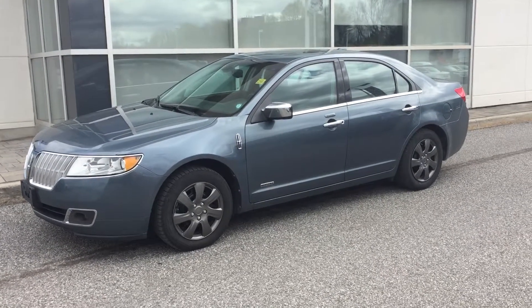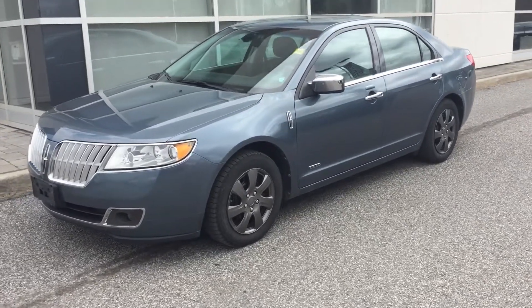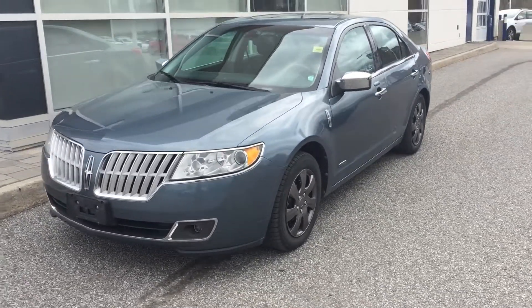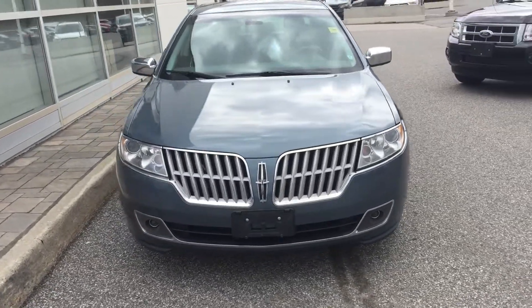Hi there, Grant Schubert down here at Donnelly Ford Lincoln in beautiful Ottawa, Ontario. This is a video of our 2011 Lincoln MKZ for Brad. I know you're interested in this vehicle, so I figured I'd take a good video so we can see what you think.